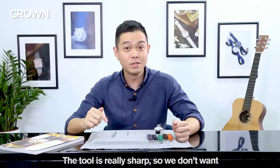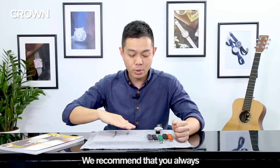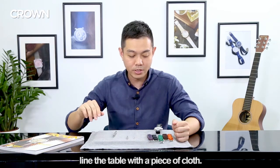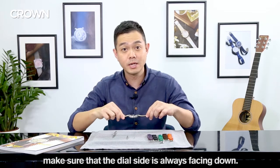Number three: safety. The tool is really sharp so we don't want you to injure yourself or scratch the watch. We always recommend that you line the table with a piece of cloth, and when you're changing the watch strap, make sure that the dial side is always facing down.